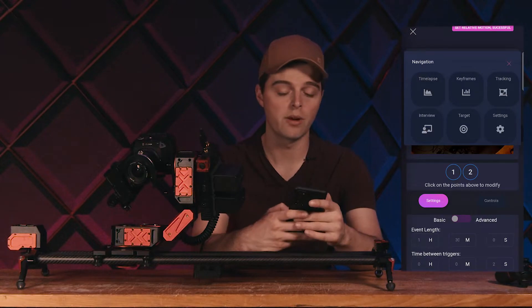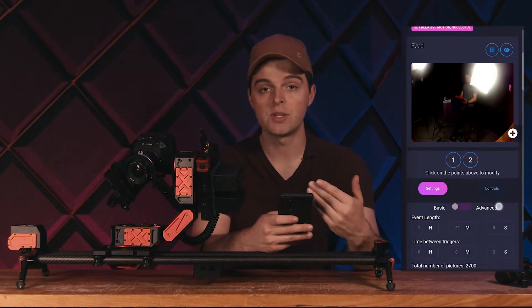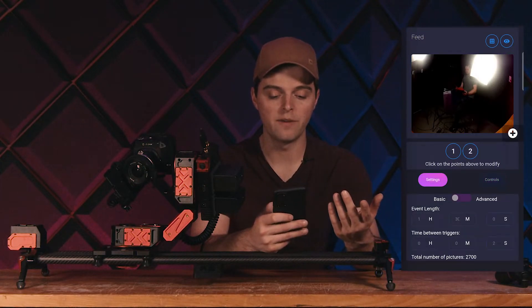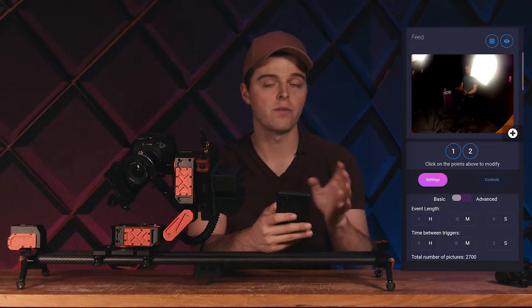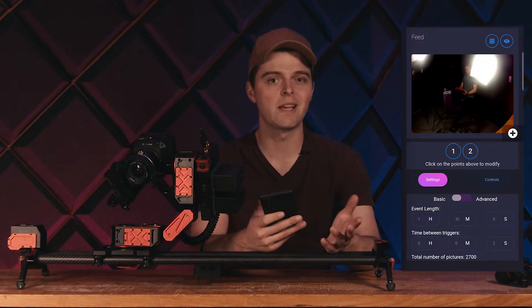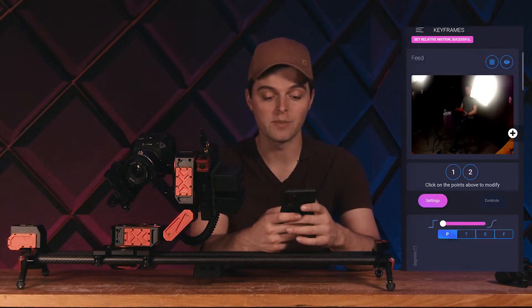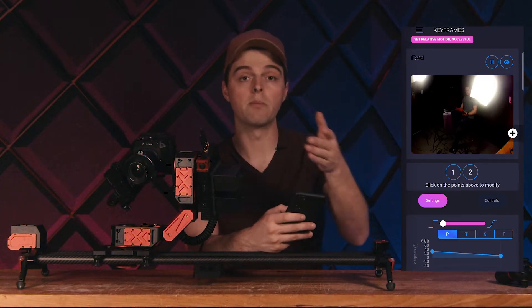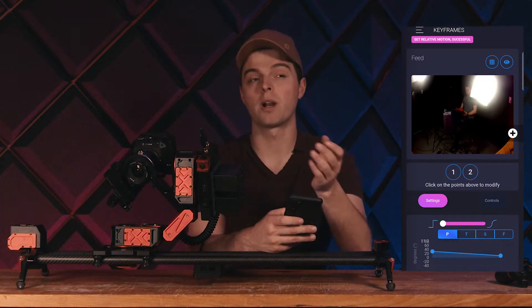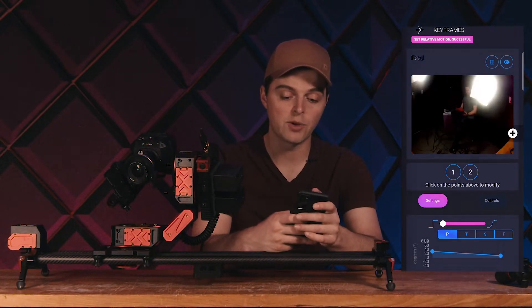Let's take a look at some of the pages available in this update. First, we have time-lapse — which is what you would expect. There are advanced and basic settings for astrophotography or a quick time-lapse of a site with people walking around. The next thing is keyframes. Keyframes are when we want to repeat two moves or multiple moves — really good for product shots, visual effects, stuff like that.